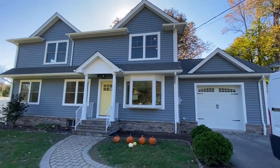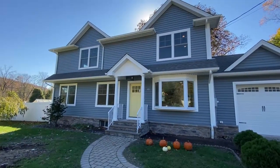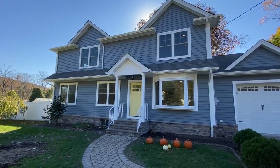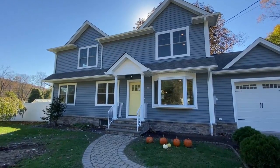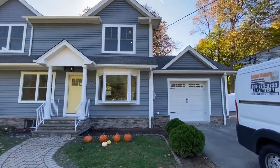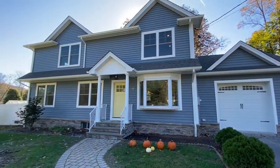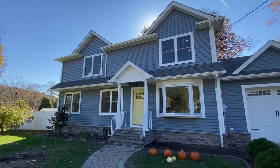This family needed more space. We got them a top floor — three beds and a bath up, one and a half baths on the first floor with a guest suite, open floor plan, garage added on. Pull in, close the door, garage access into the house. And look at how nice this came out.